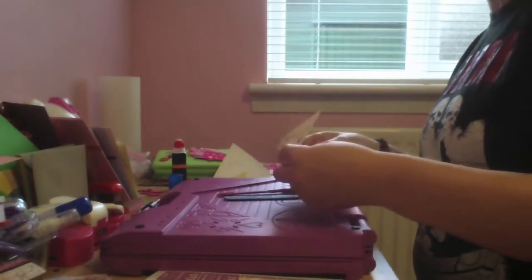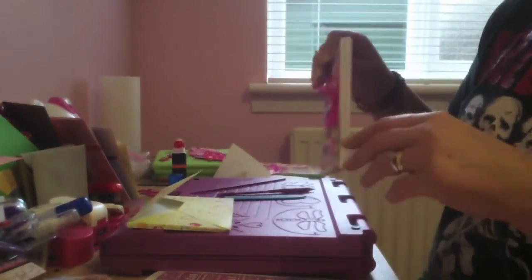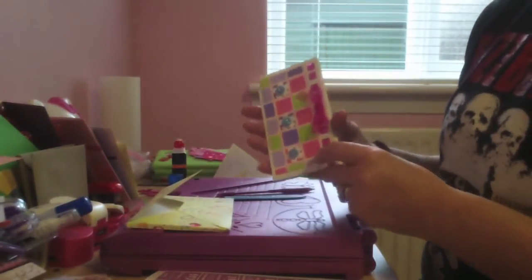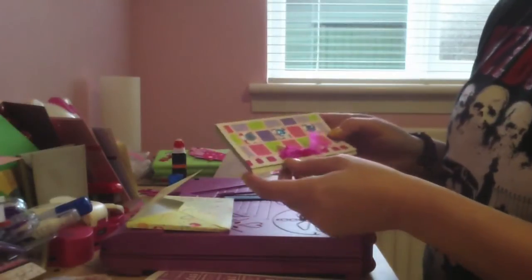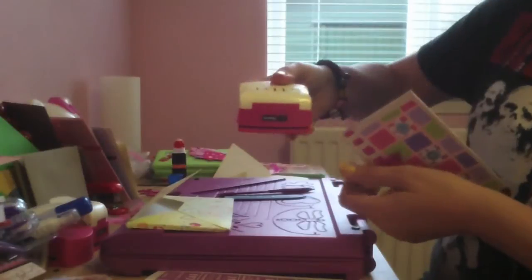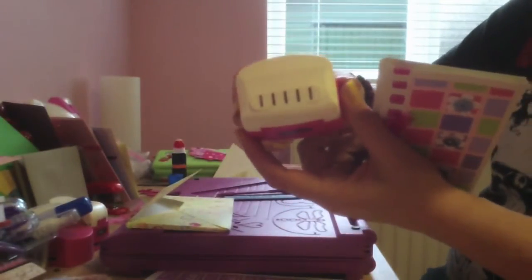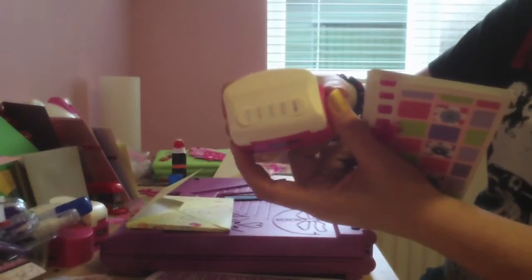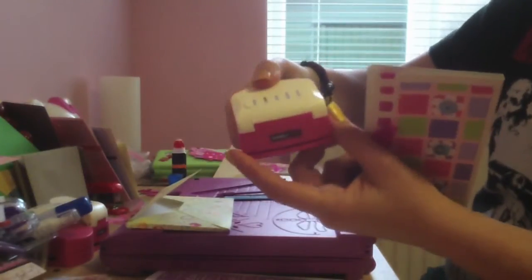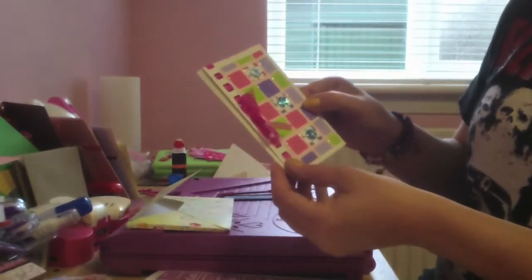Another thing I wanted to show you for the envelope box - on my previous video I was talking about this ribbon punch I got from Hobbycraft, between two and three pounds. I used it on a previous video to show that you put ribbon in.